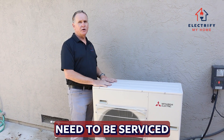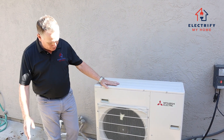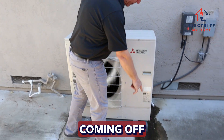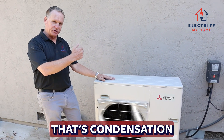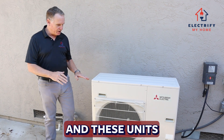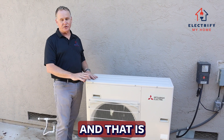These units do need to be serviced once in a while. You'll notice that there's water coming off of this unit. It's summertime — that's completely normal. That's condensation being pulled out of the house, and these units will also condensate from the outside unit in the wintertime, and that is completely normal.